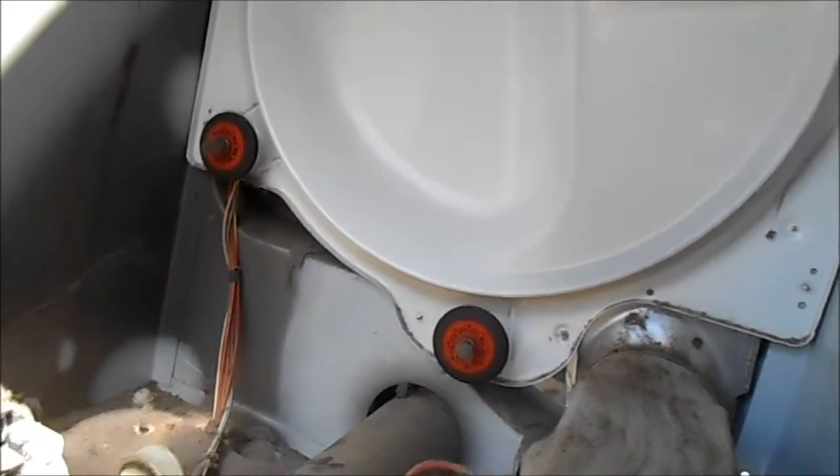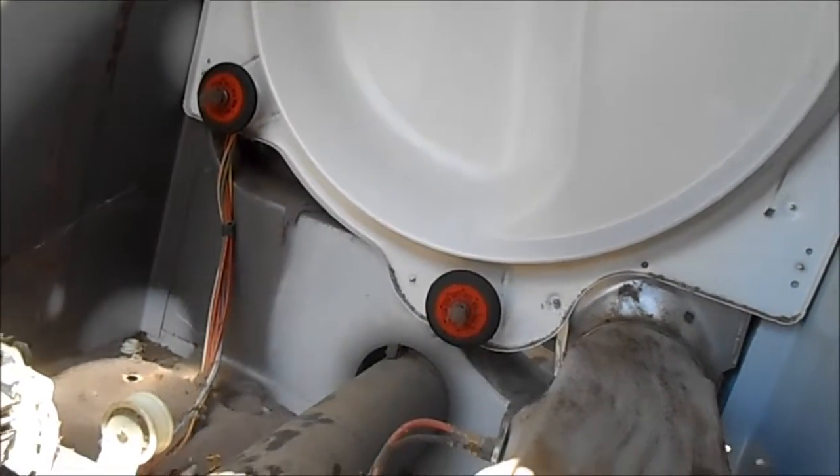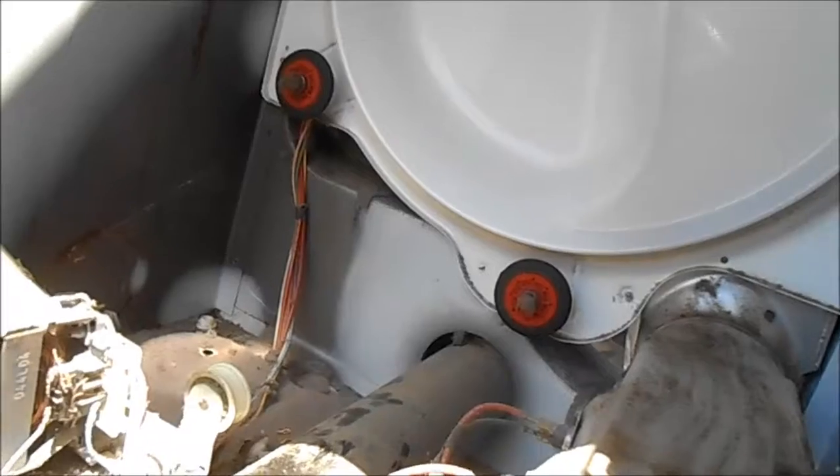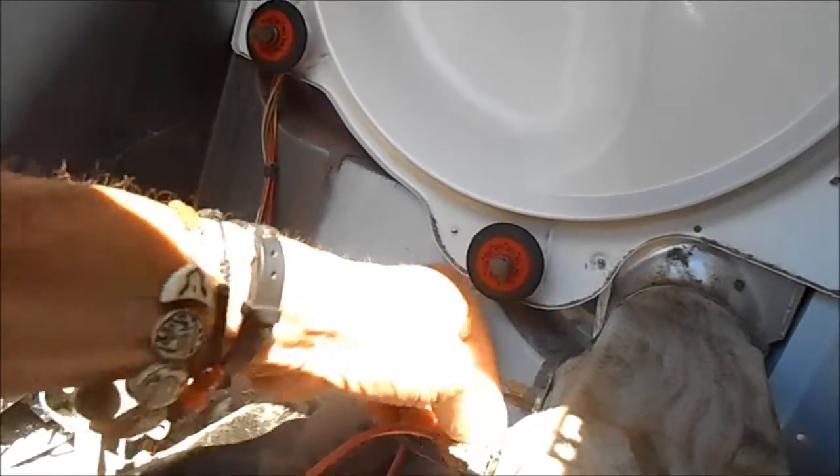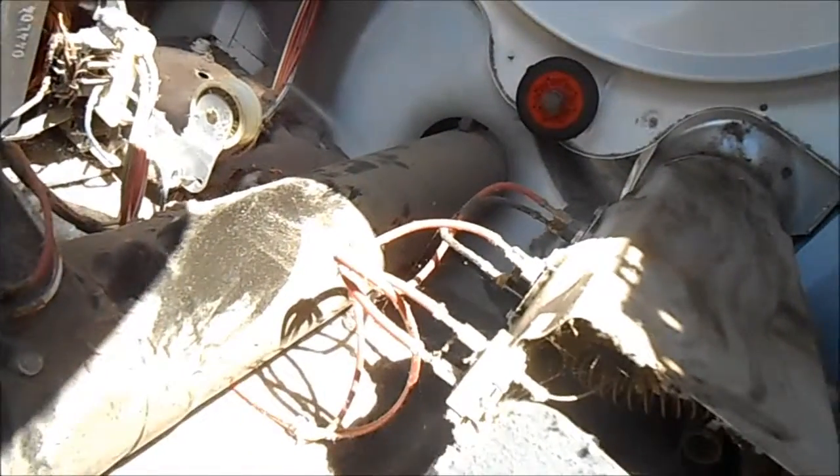We can get a little brush or a vacuum to clean this out and put a couple of drops of oil on the moving parts like the idler and the rollers, and we're good to go.